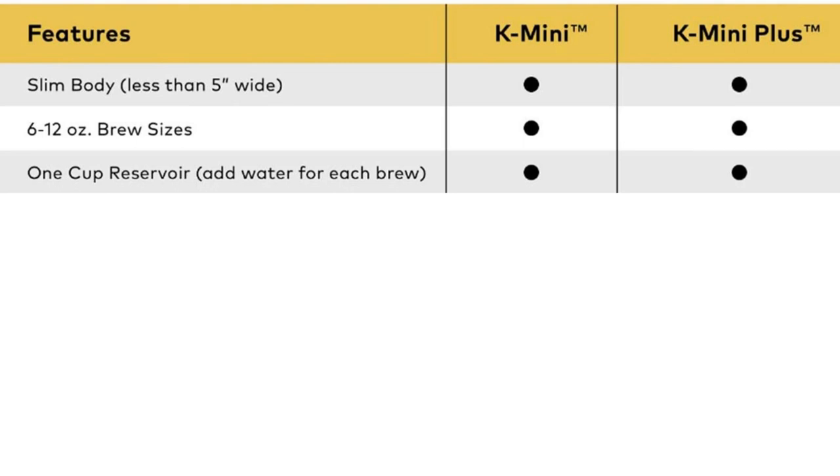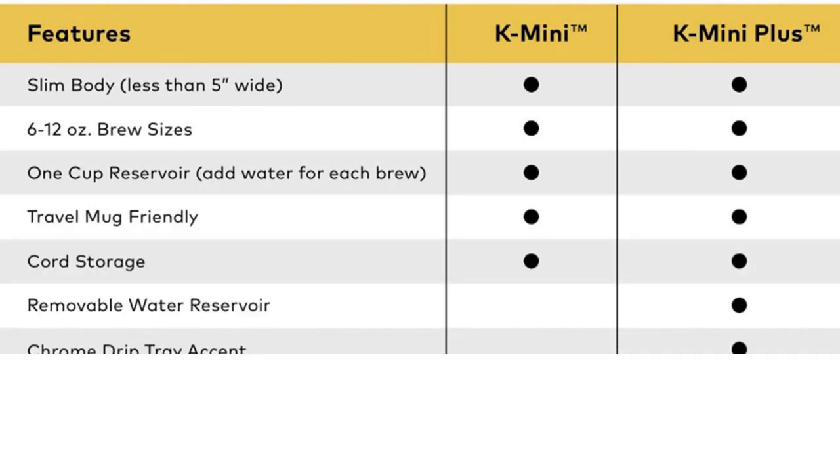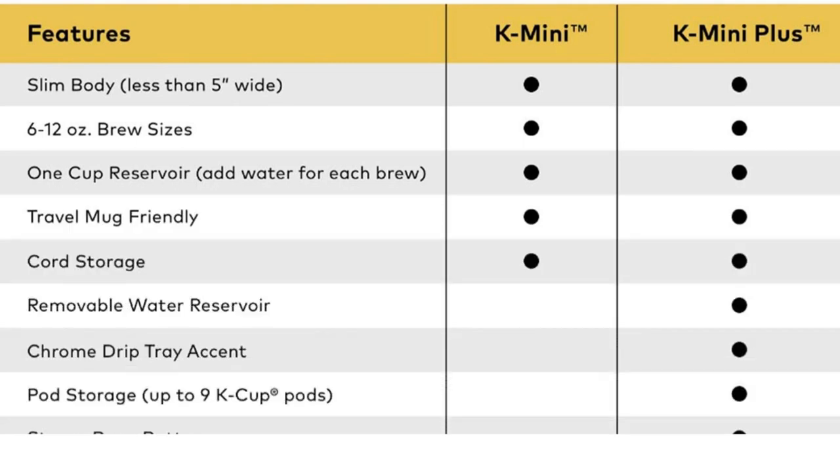Let's see the comparison chart of the K Mini and K Mini Plus. Both are slim, less than 5 inches wide. Shared features include 6 to 12 ounce brew sizes, 1-cup reservoir, travel mug friendly, and cord storage. The K Mini Plus has extra features: removable water reservoir, chrome drip tray accent, pod storage for up to 9 K-Cup pods, and a strong brew button.